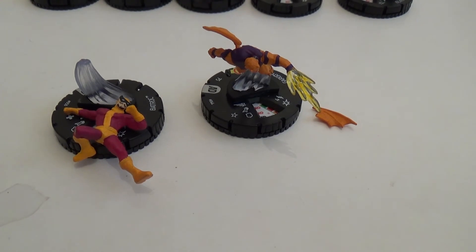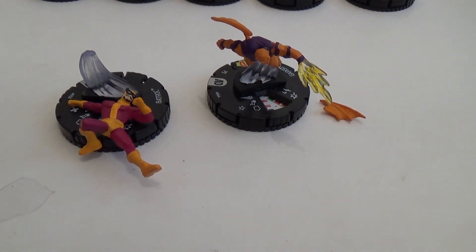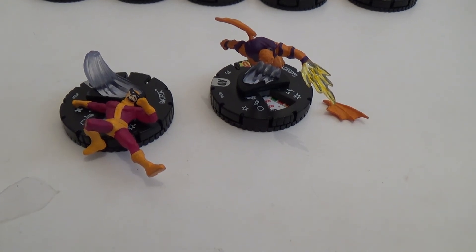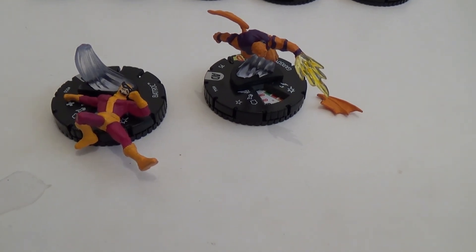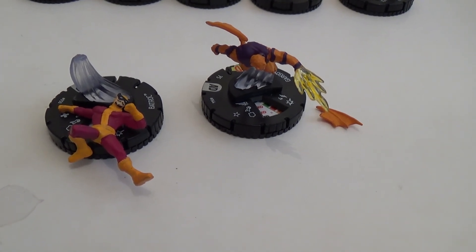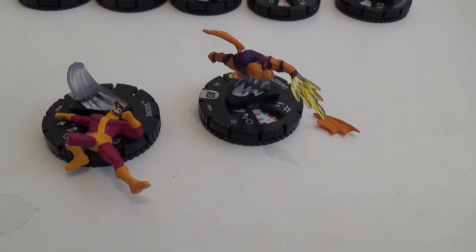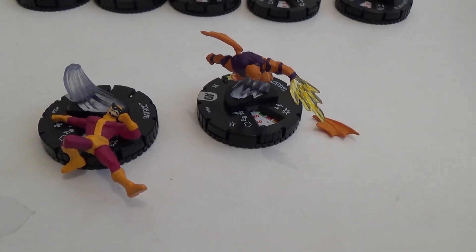Quick bit of bonus footage at the end if you stuck in there. The observant ones will notice that there were two rares that I completely forgot about. I'd put them to one side because I needed to glue them back together — it's a quick fix — and I completely forgot to do it before the other video bit. So there's these two rares as well to add to it. So I'm not quite as short on the rares as I thought I was. See you next time.